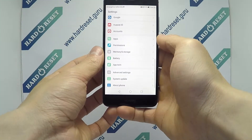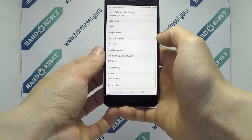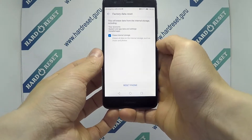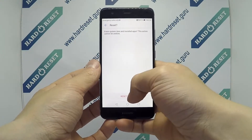Go to Settings. In Settings, choose Advanced Settings, then select Backup and Reset. Now choose Factory Data Reset, finally click Reset Phone.